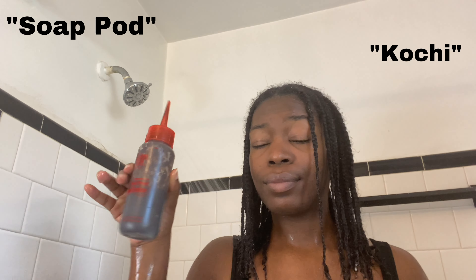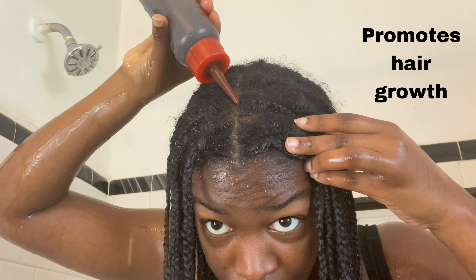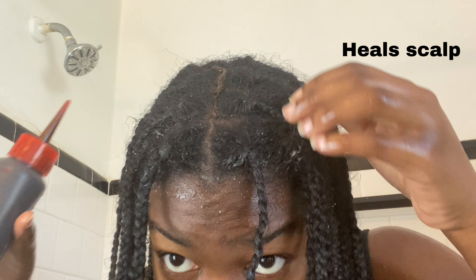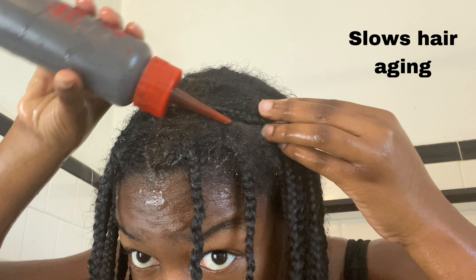While I have you all here, let me tell you all about the benefits of shikakai. Shikakai, also known as soap pod or kochi, cleans the hair, it treats dandruff, it promotes hair growth, it can heal scalp wounds, and it can also slow down the aging process of hair.